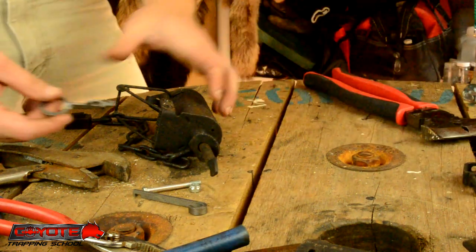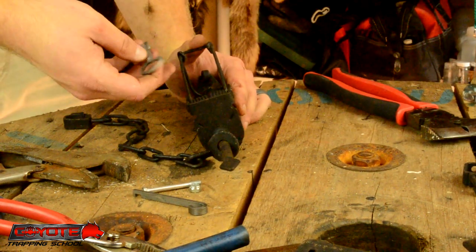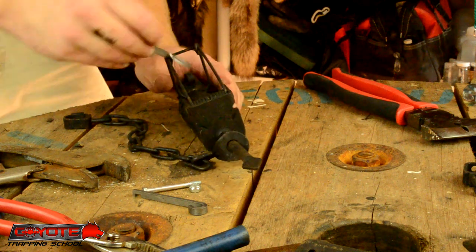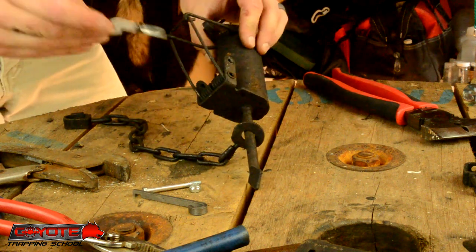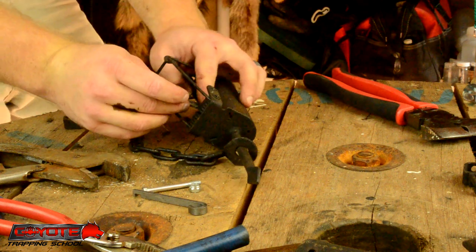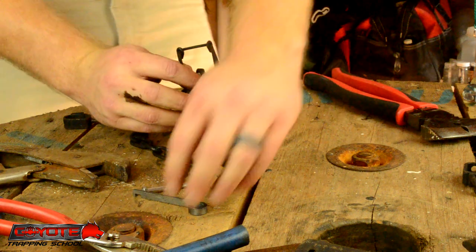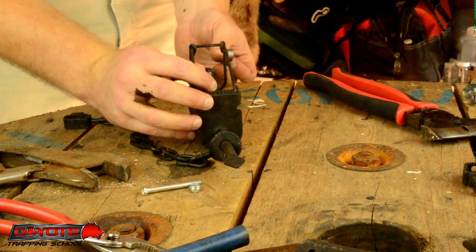Now this is a Sudden Valley kit — a replacement kit you can get by the dozen for converting a lot of different dog proof traps. It's got a little twist in it, so you have to put the trigger in sideways and then give it a twist.